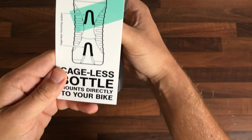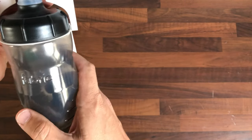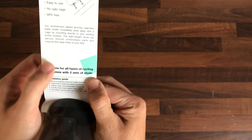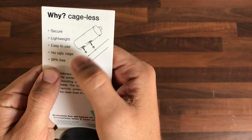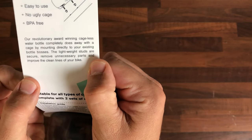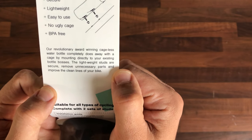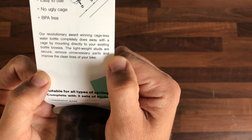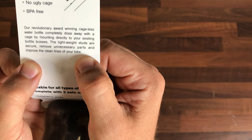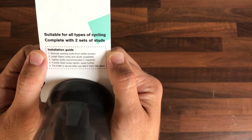Let's have a look at the packaging. It mounts directly to your bike — this is a three-quarters of a litre model. It comes with four bolts and four studs so you can put it on multiple bikes. You screw these two little studs into your frame and the bottle slides over and locks against V-shaped grippers. It's a revolutionary award-winning cageless water bottle that mounts directly to your existing bottle bosses. Lightweight studs remove unnecessary parts and improve the clean lines of your bike. Suitable for all types of cycling.